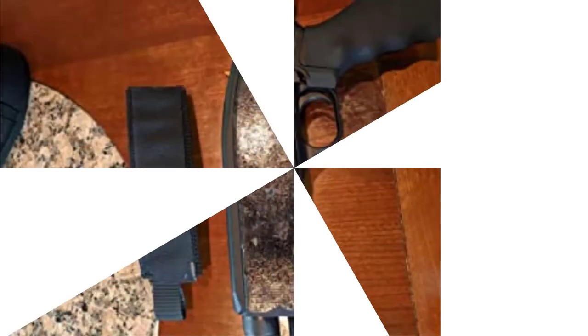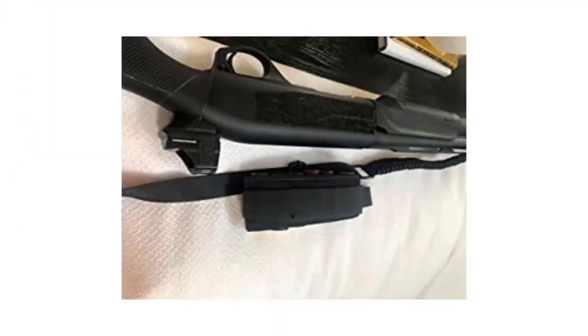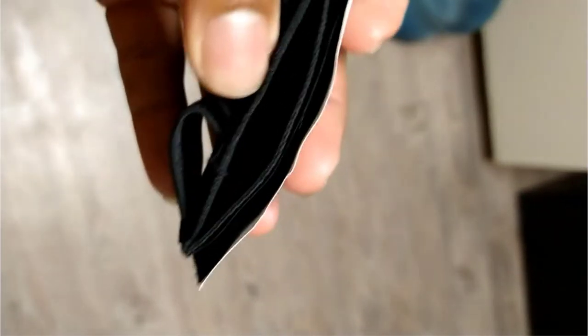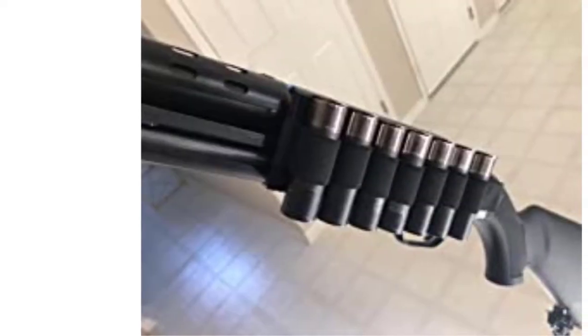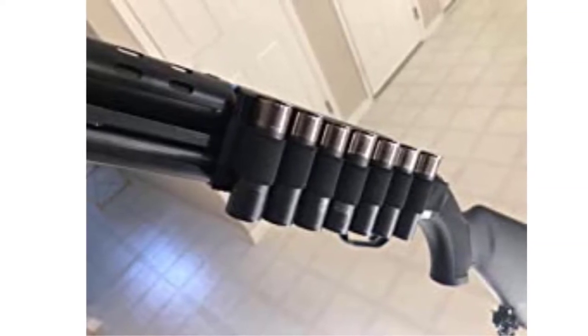There are many products available to choose from for Velcro Shotgun Side Saddle, each with several characteristics, benefits, and prices to help you make a knowledgeable decision. I did comprehensive research, read tons of reviews, and compiled a list of the best Velcro shotgun side saddles from reputable brands. After much research, I found these products beneficial for people like you.